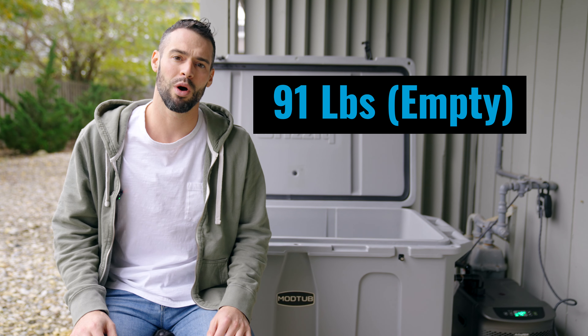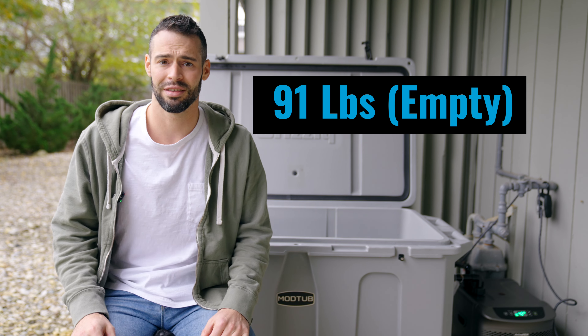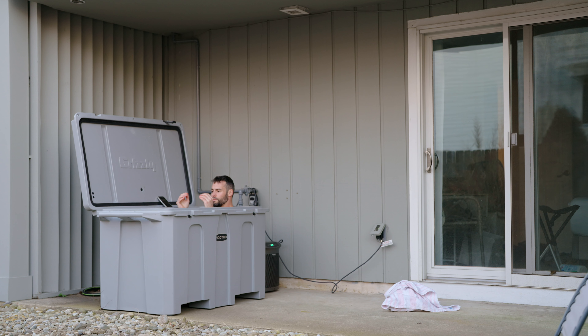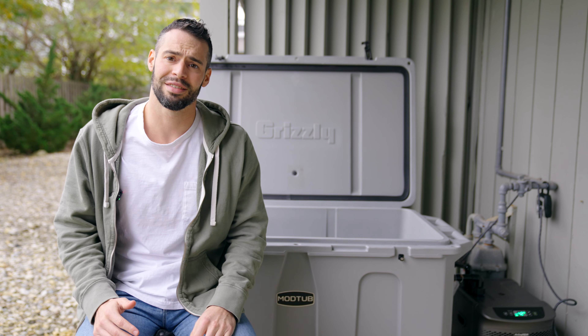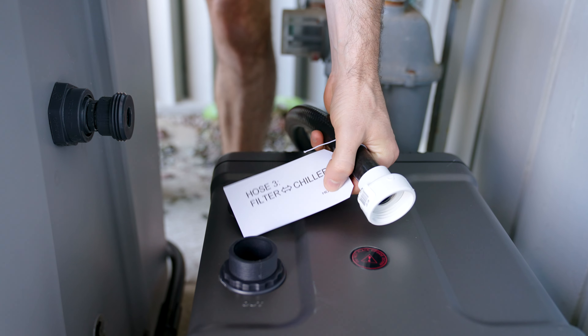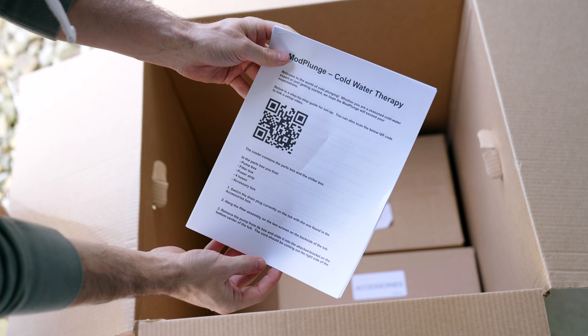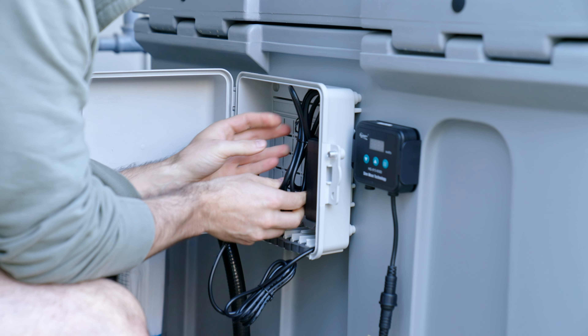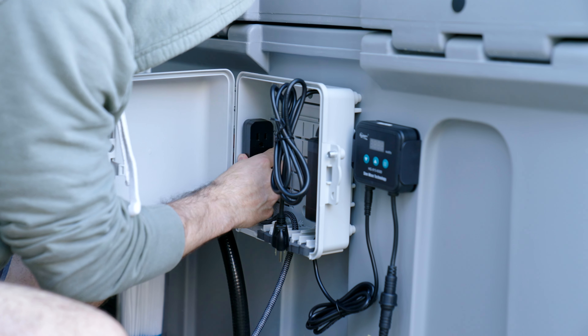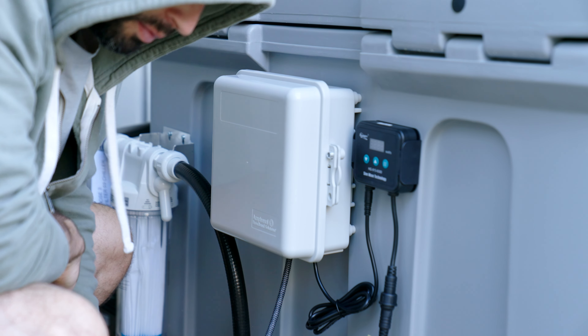The cooler itself is 91 pounds empty, so here's me dragging it to my destination. One thing to keep in mind is that it's probably too big to fit in standard doorways, so unless you have really wide doors, you need to keep this in a garage or outdoors, preferably under some shade. Once you have the cooler in place, setup probably took me like 20 minutes. They make it so easy by labeling all the hoses, so you just follow their straightforward directions and everything works. The electric box is already in place when you receive the unit, and they give you everything to keep it nice and tidy.